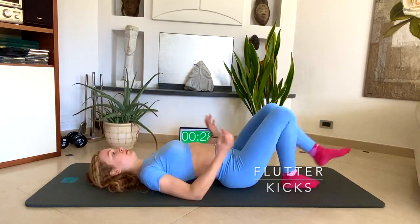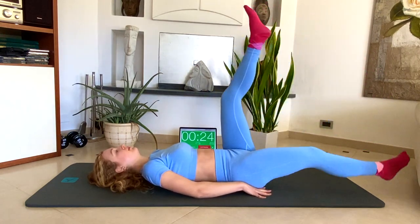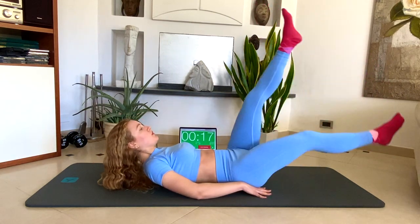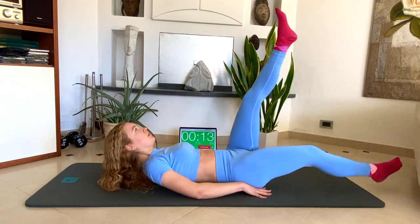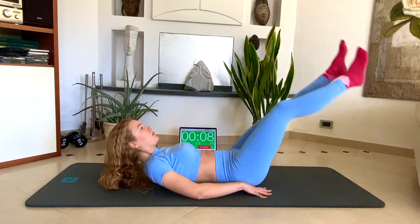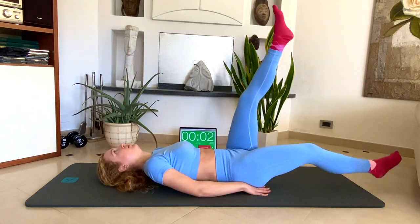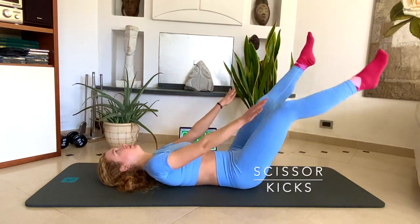Flutter kicks. Scissor kicks — also known as farbici in Italian.